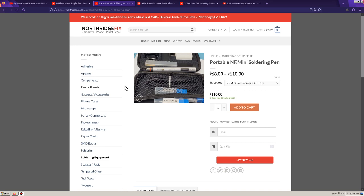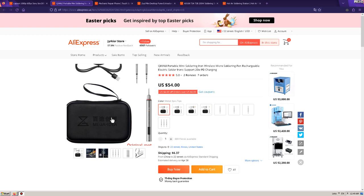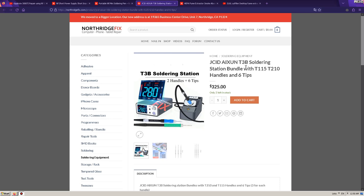One more product you might have noticed at NorthridgeFix's store is the Portable NF Mini Soldering Pen, which if you choose the option with three tips, it costs $110. But if you search for Quianli Portable Mini Soldering Iron, you can find it for $60 — pretty much half the price, the identical product, without the marking, without the branding.